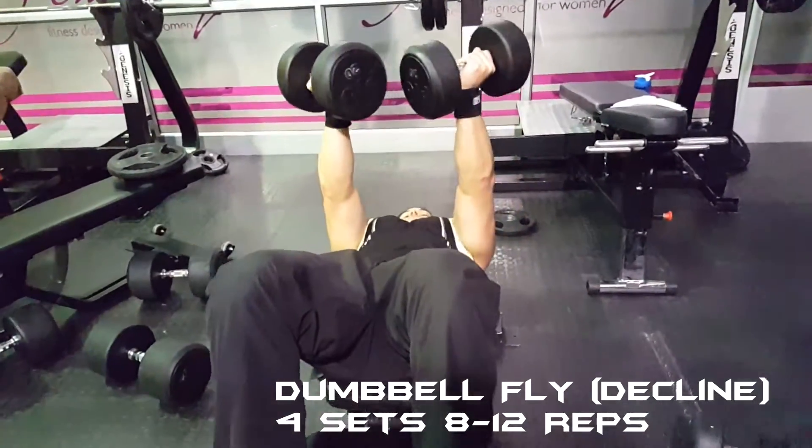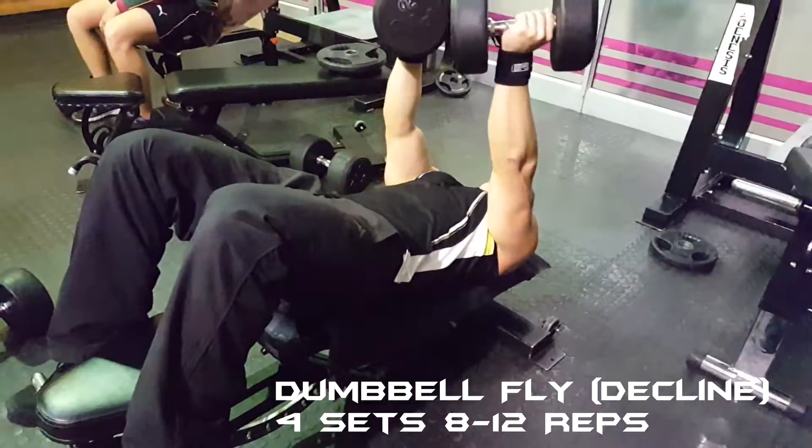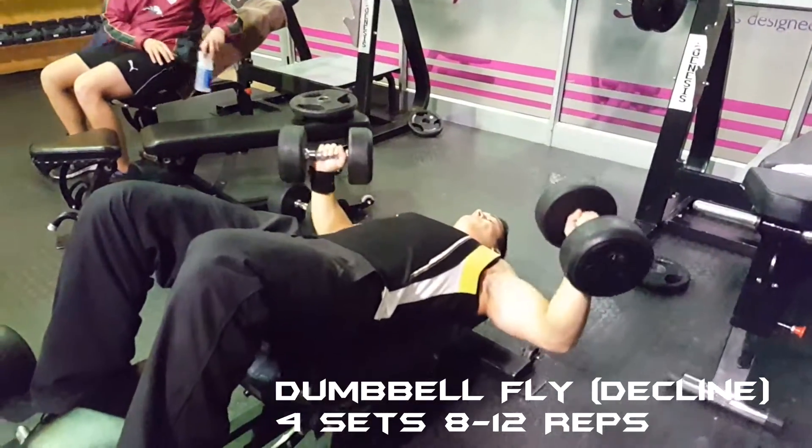I then moved on to dumbbell flies for four sets of eight to twelve reps. As you can see, I twist my dumbbells inward at the top of the rep, as this allows for a better squeeze on the chest.